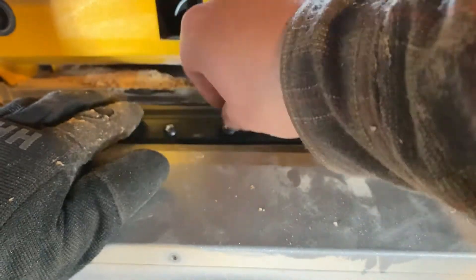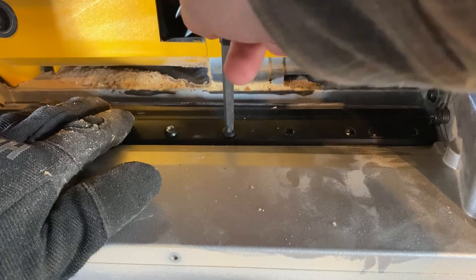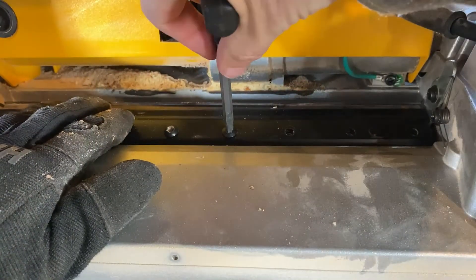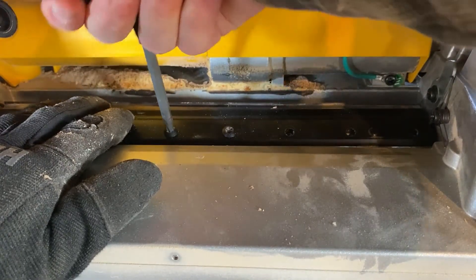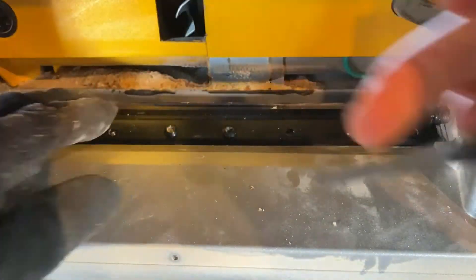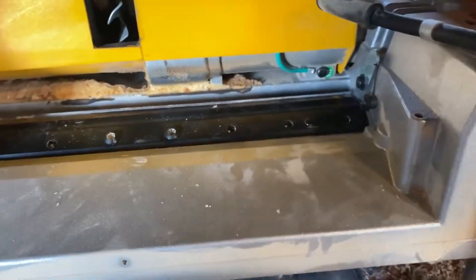Once I get them finger tight, I'll use the tool again and give them about another half turn to make sure they're nice and secure. Then I'm going to finish placing the other six screws in and repeat the process for the remaining blades.